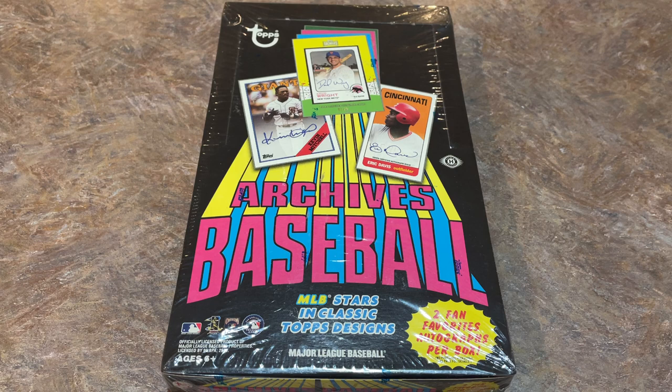For example, some of those guys — we've got a Charlie Huff autograph as one of the big hits in there. Greg Jeffries is another one from the fan favorites list. And then of course there are some big names in there as well, which we'll see if we can find.